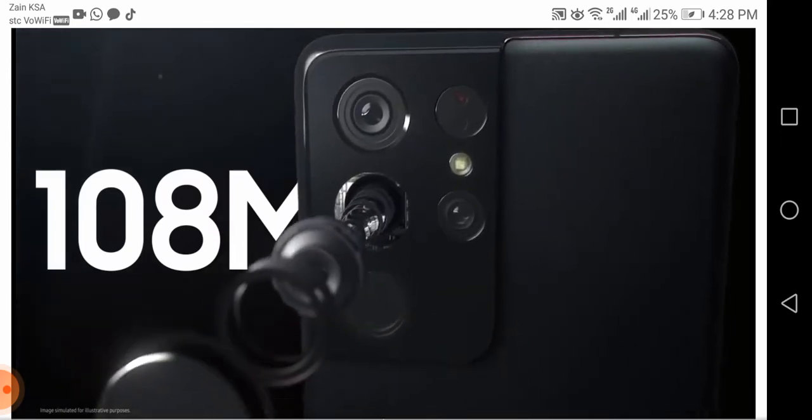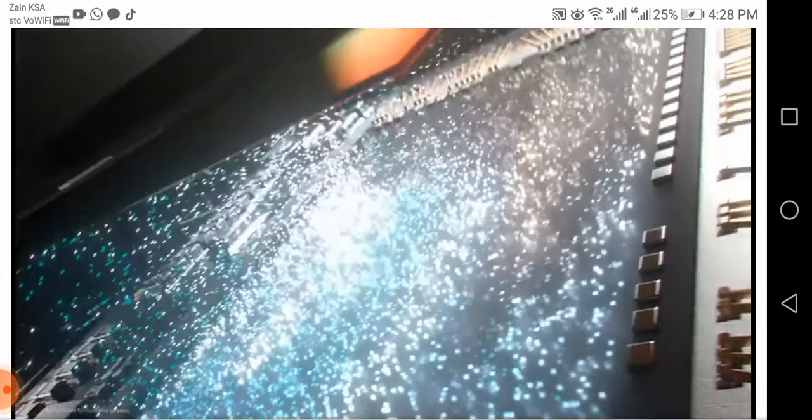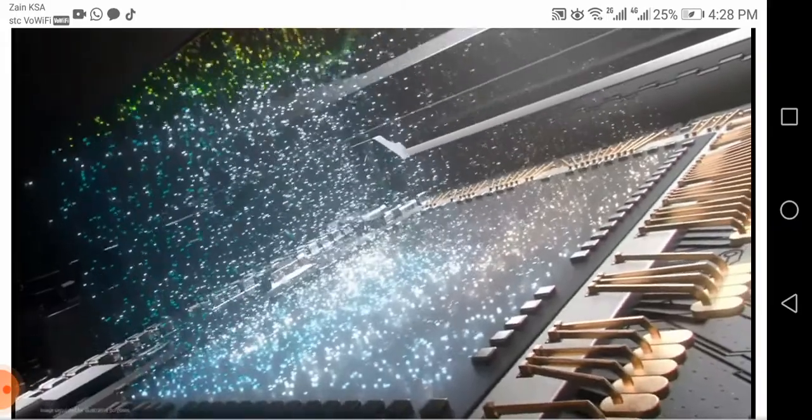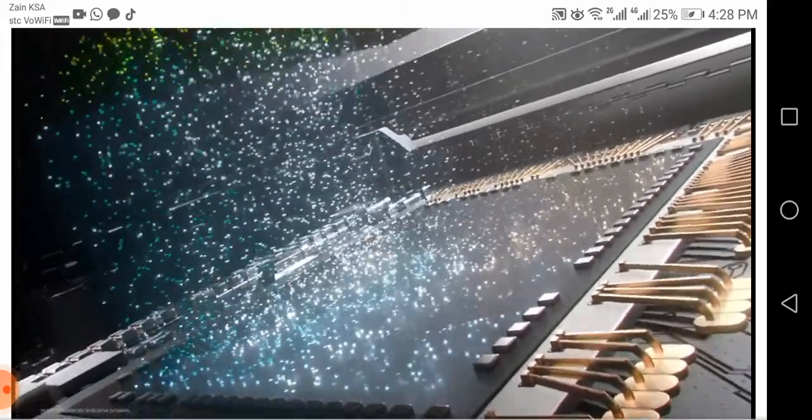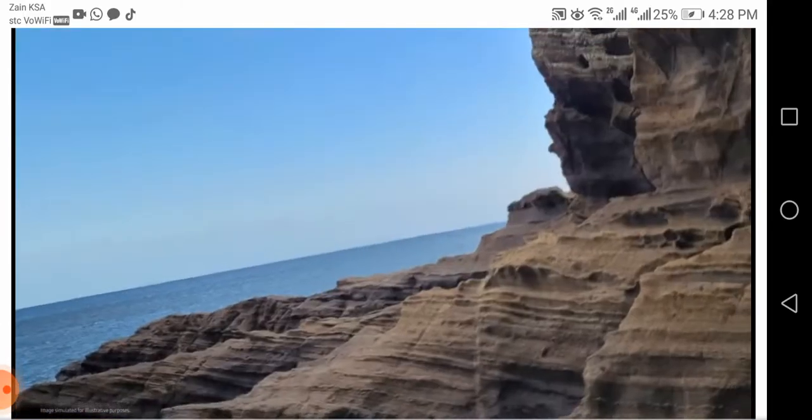The Galaxy S21 Ultra's powerful camera experience starts with its upgraded 108-megapixel image sensor. It's optimized to elevate image quality for various shooting environments.